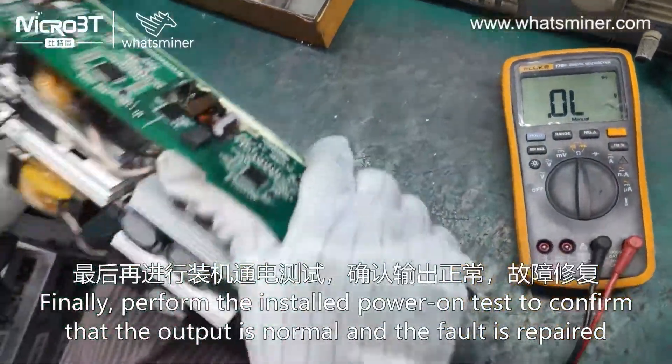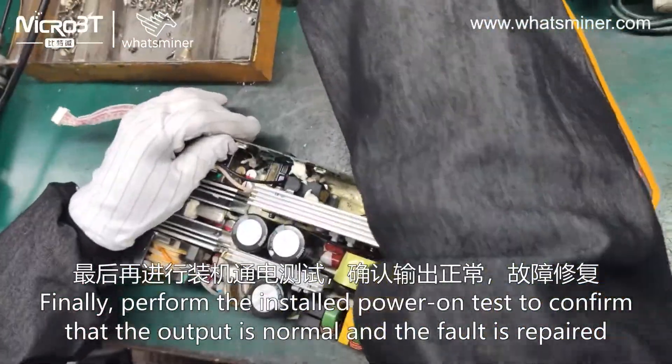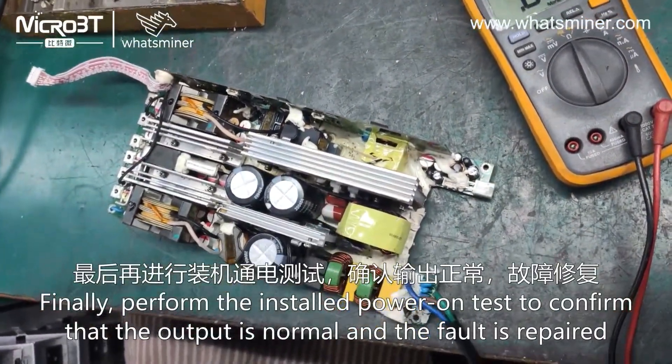Finally, perform the reinstalled power-on test to confirm that the output is normal and the fault is repaired.